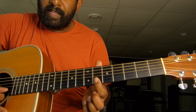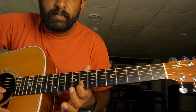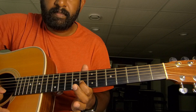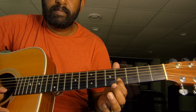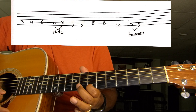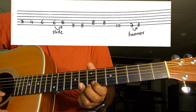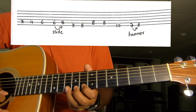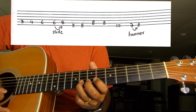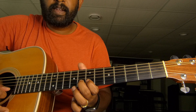There is an alternate way to play this with a little embellishment of a hammer on. Raja Chodan. First and second line put together.